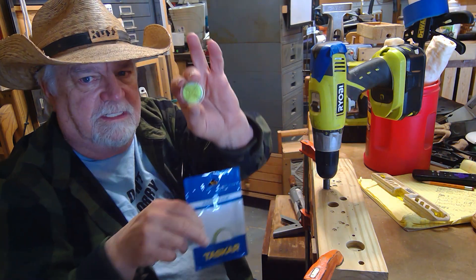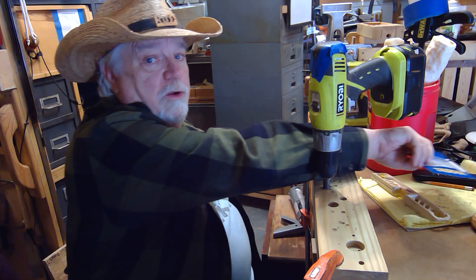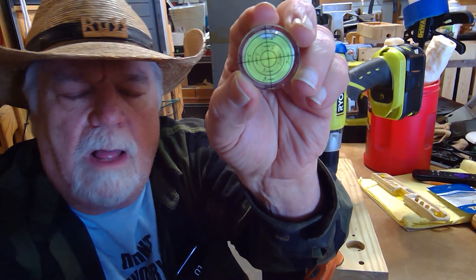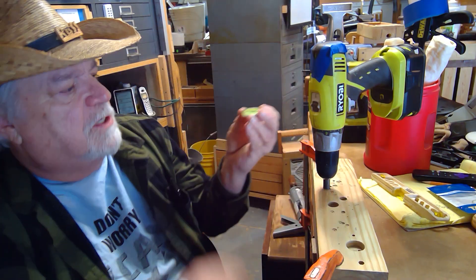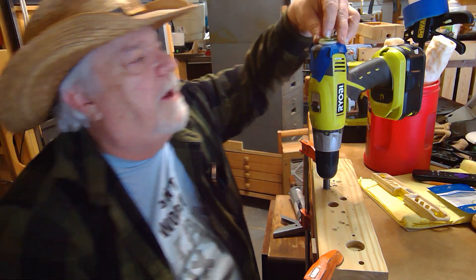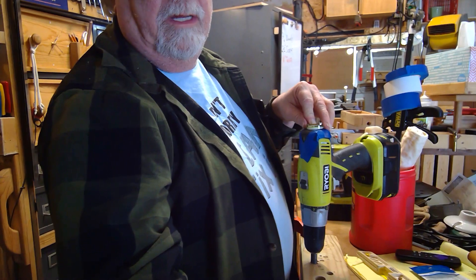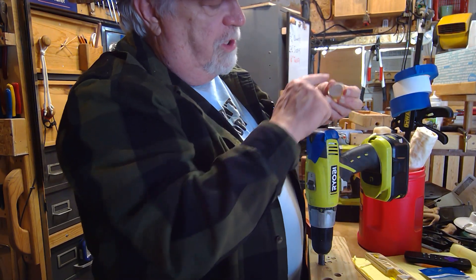It came in a package of three — I'll leave a link in the description. There's one of them, this is another one, and the third one I've got ready to put on the drill right now. It's just a simple little bullseye arrangement with circles so you can see where the bubble is at all times.